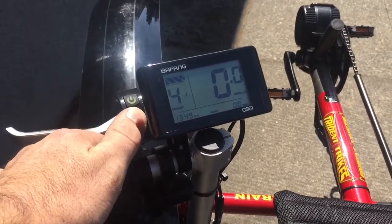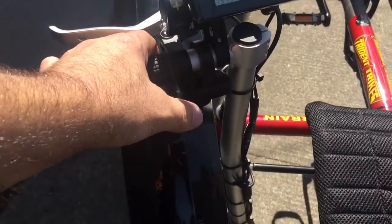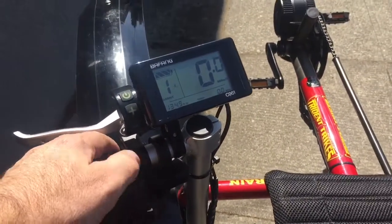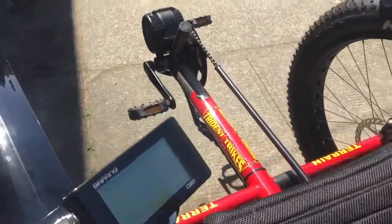Convenient controls let us select our assist level. We have a nice thumb throttle down here for throttle control if you need it. This machine is awesome and ready for adventure.